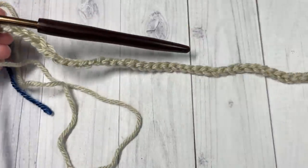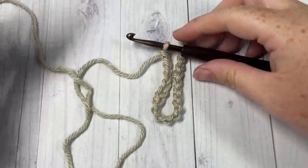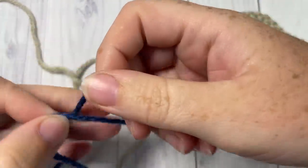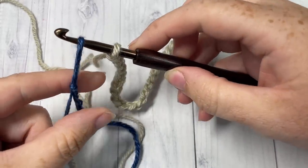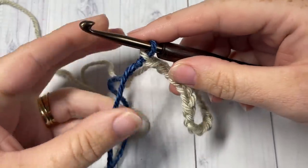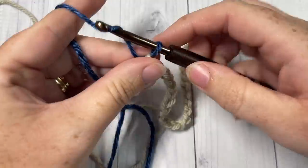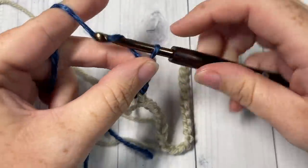Once you have chained 77 in color A, join color B. To join in the foundation chain, make a slipknot with color B, place it on your hook, and pull through. Then continue chaining 77 chains with your new color.